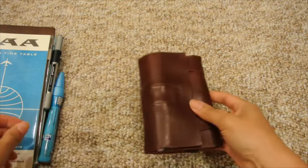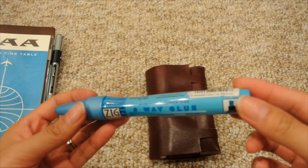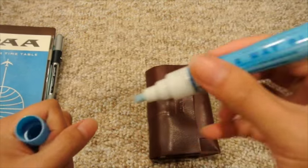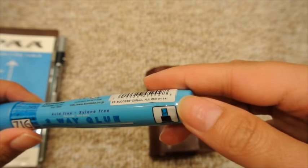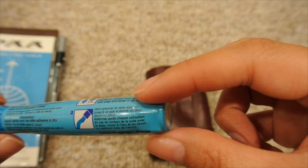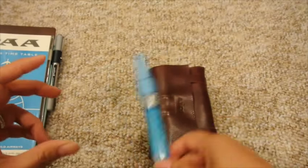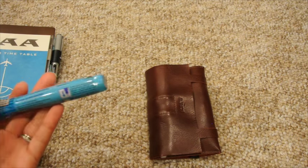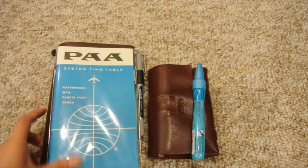I'm debating whether to bring this Zig Memory System two-way glue stick. You press into it and it creates glue — I'm not bringing a regular glue stick because that's just too big. This one is acid free and I've not used it before; I pretty much got it for the trip. It would fit right into this pack. I think for some pieces I might want to use it because I don't want to tape everything down with washi tape and run out quickly, so I'll most likely bring the glue stick to tape down brochures and things like that.